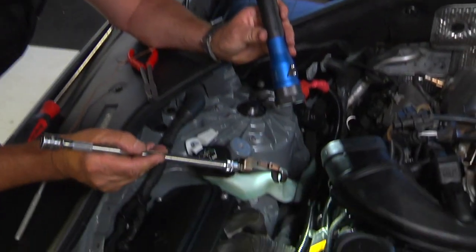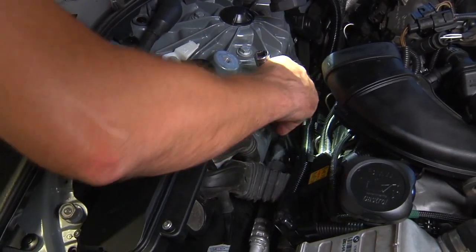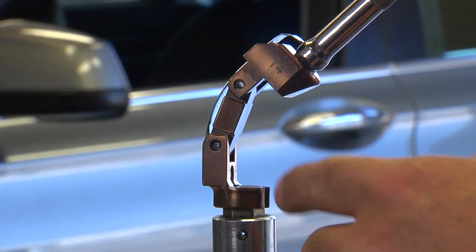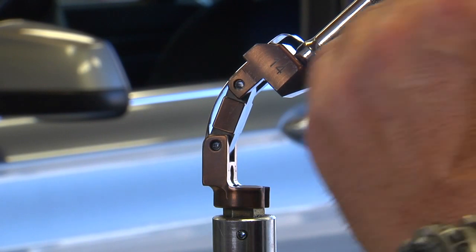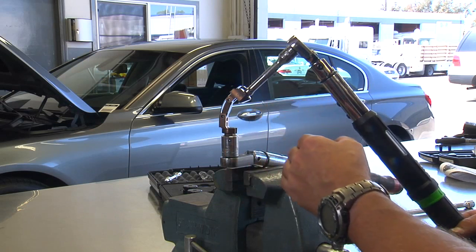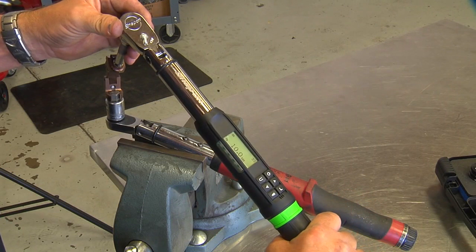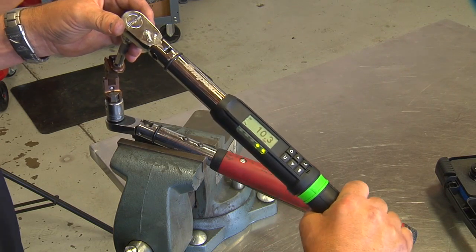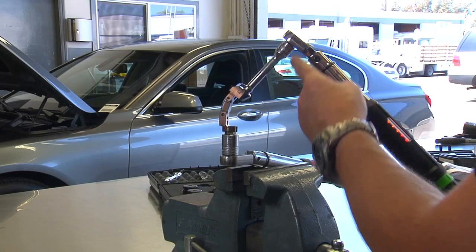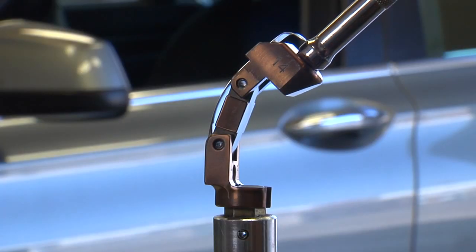With the self-flexing socket, it allows you to bring the tool right down, pivot it, and slide it straight onto the nut. Another important feature of the self-flexing socket is that because it stays in alignment, the torque stays very accurate. We are verifying that with two torque wrenches, both set to 10 newton-meters, which happens to be the torque for the 14-millimeter fuel line. You can hear the sound and the vibrator on both torque wrenches going off at exactly the same time. No torque is lost.